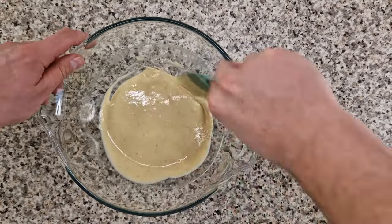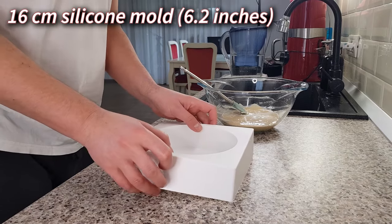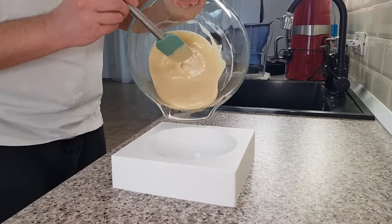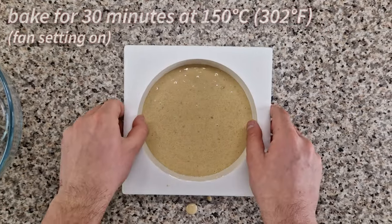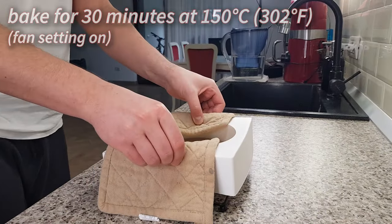You can bake the batter in a cake ring or a springform pan — just line it with parchment paper. However, I prefer to use a 16 centimeter round silicone mold because it saves me some time and doesn't require any lining or greasing. Bake the cake for 30 minutes in a preheated oven at 150 Celsius with the fan on.